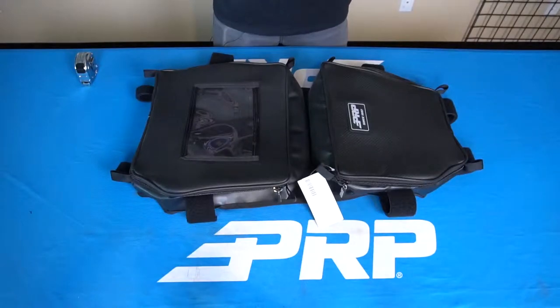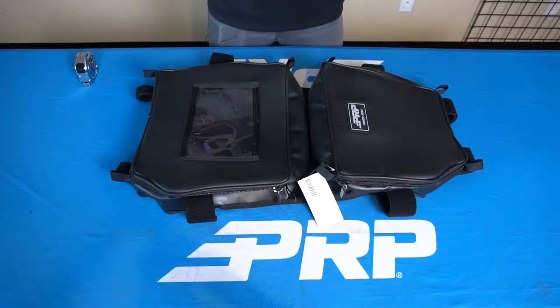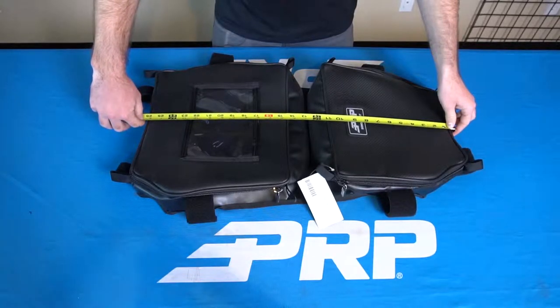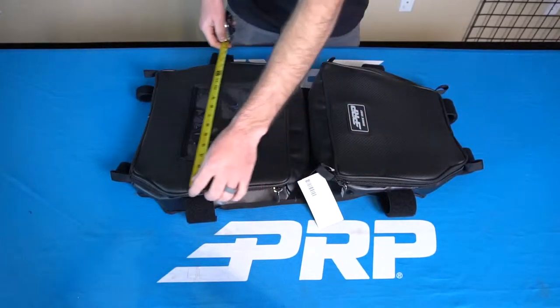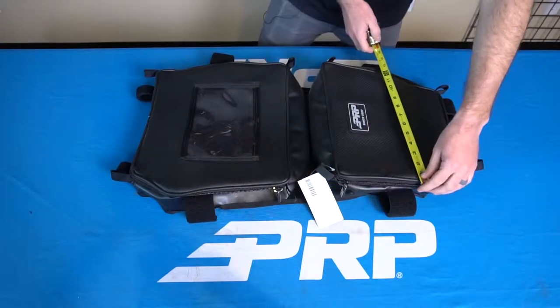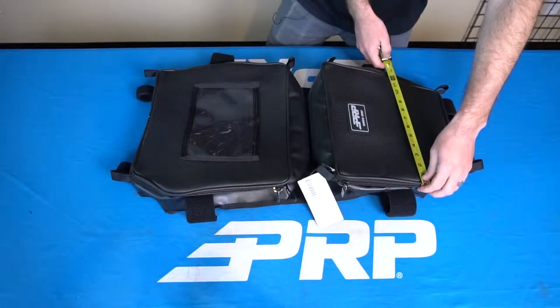This bag is designed to fit perfectly onto a stock X3 cage. But if you want to use it for any of your custom setups, the total length is 26 inches, with the height in the back of 15 and a half inches and the height in the front of 13 inches.